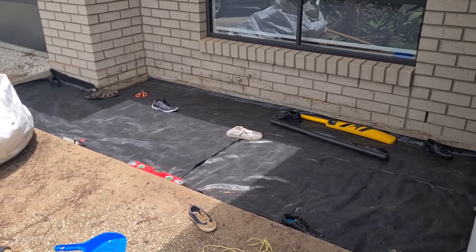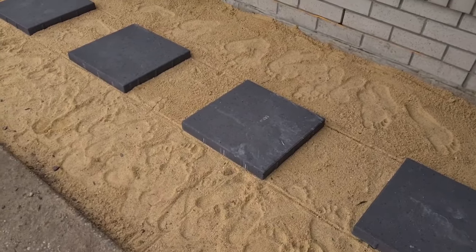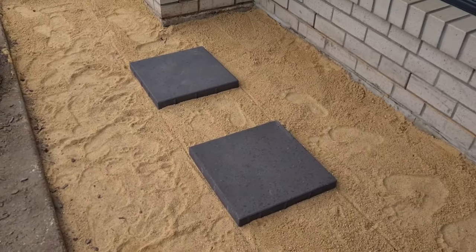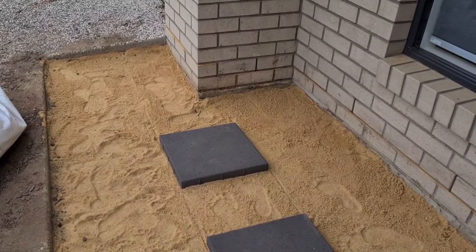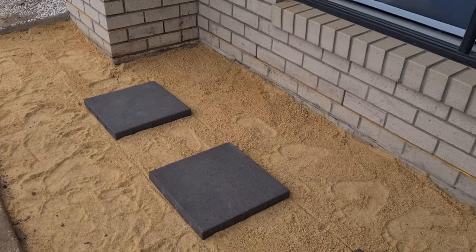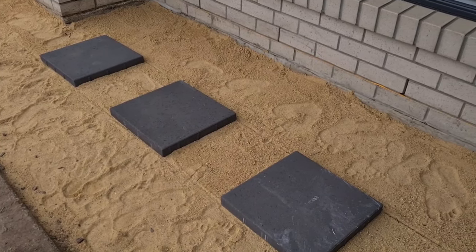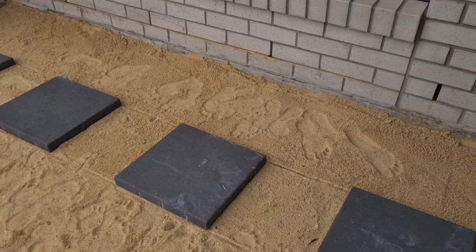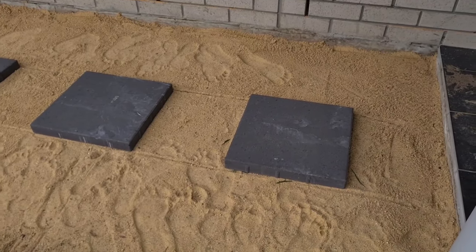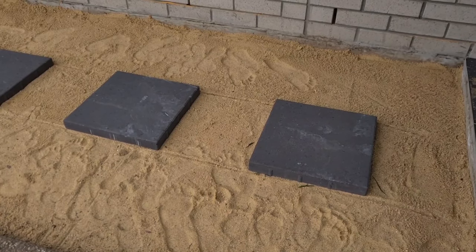The next process is to get the pavers in. You have to calculate width-wise — in my case I have 40 by 40 centimeter pavers, divided so they sit in the middle. You can see the lines I marked using marking tape. It's basic calculations, but this also helps reduce the pebble area needed.